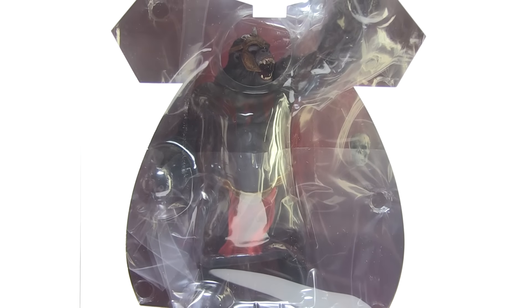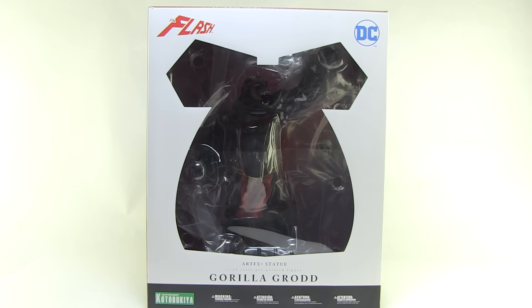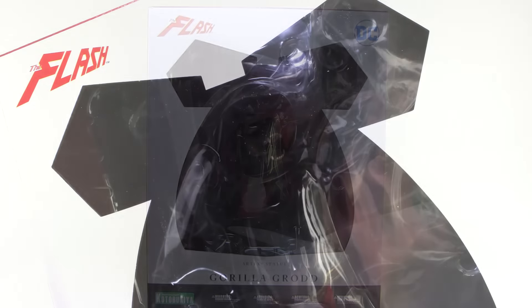Hey guys, I'm Pixel Dan and this is a review of the DC Comics Artifacts Plus Gorilla Grodd. Of all the villains we've been getting in the Artifacts Plus DC lineup, Grodd here has got to be the one I was most excited about because he just looks amazing.